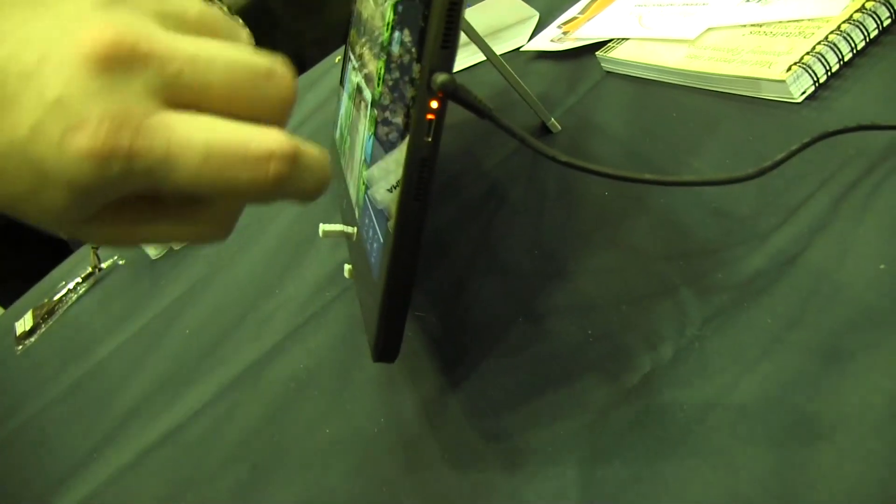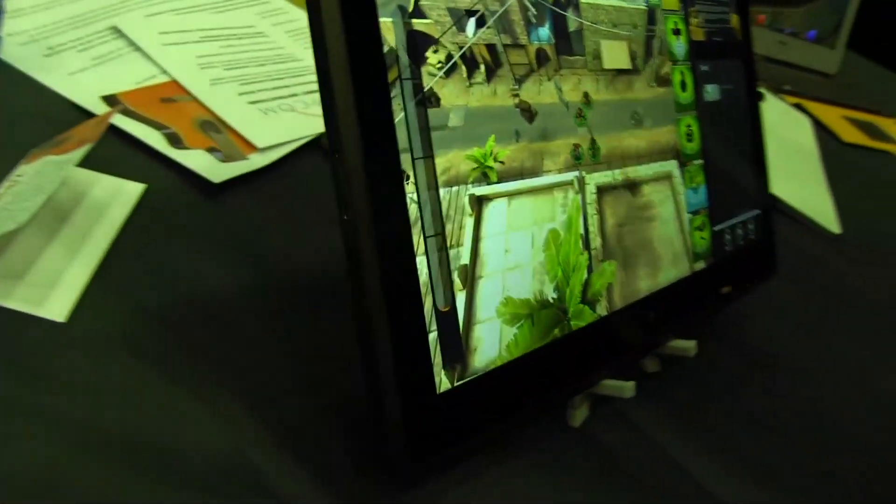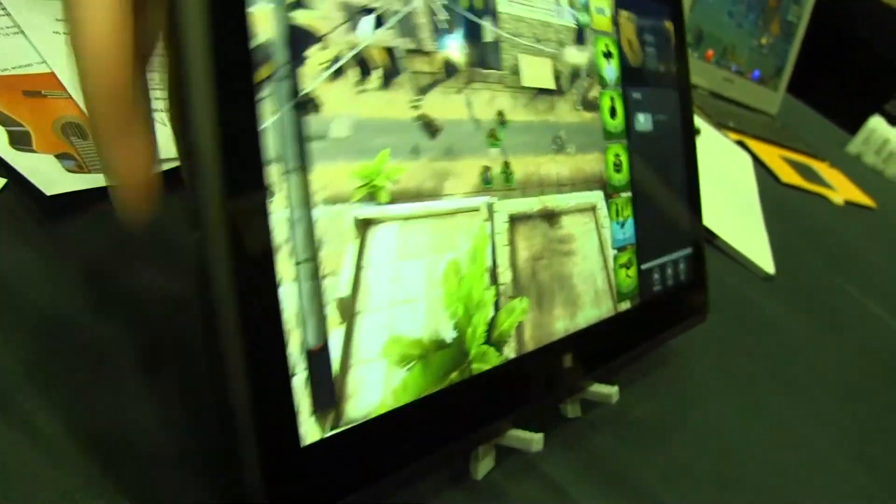On this particular tablet, we have the power button on the top, the volume rocker right over here, and a PSU that looks like a micro USB port. There's ventilation — actually those are speakers — on the side, and then we have a mini HDMI as well.